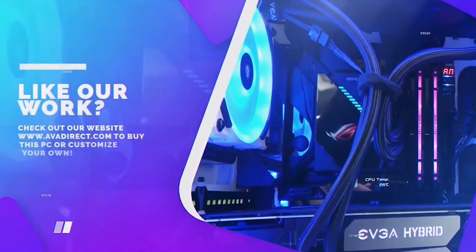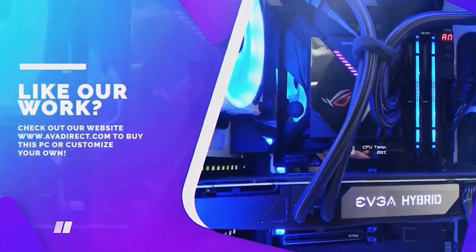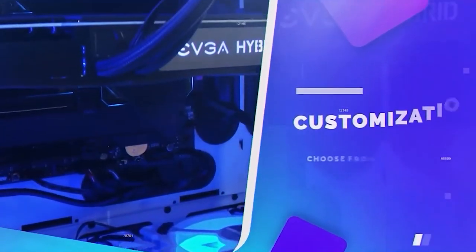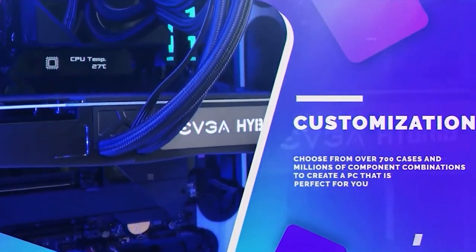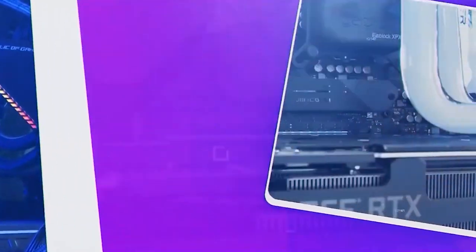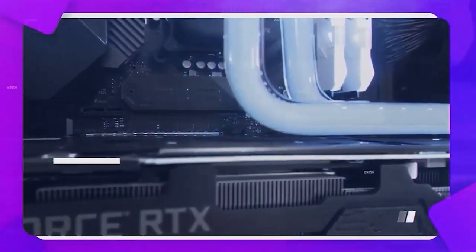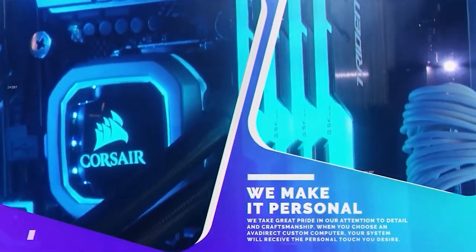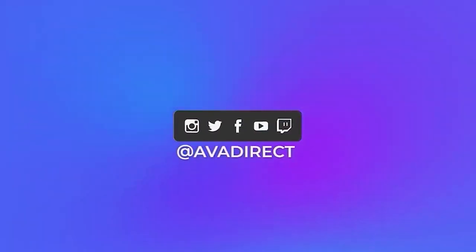If you're interested in the PC in the video, contact our sales team by emailing sales@avadirect.com or visit the website via the link in the description. You can choose from pre-built options — gaming or workstation — or use the configurator to build the PC of your dreams. Follow our social media channels at avadirect.com/community and join our Discord for discussions about custom-built PCs.